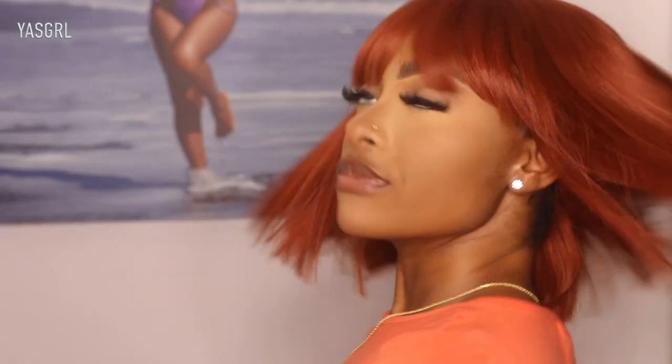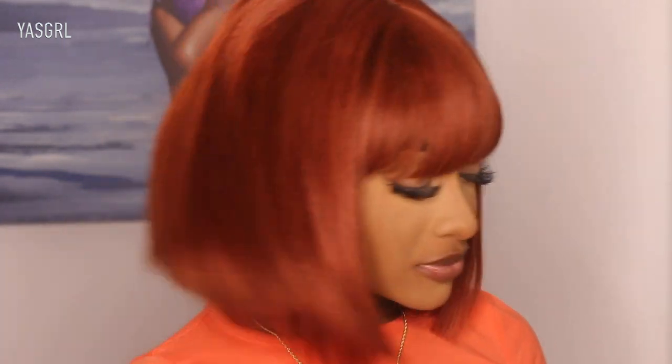So this is wig number one. Let me know what you guys feel about this color — go ahead and drop your thoughts down below in the comment section. It feels so good though — you see that movement? Drop your thoughts down below, let's talk.